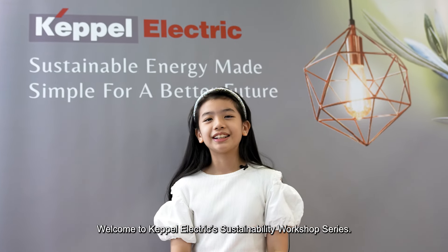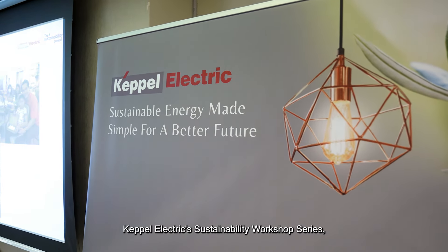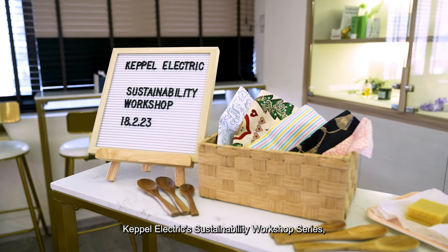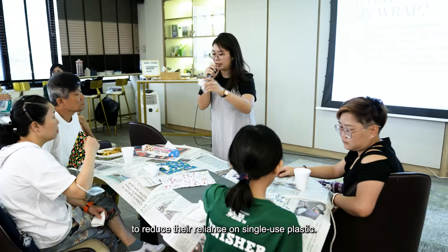Welcome to Keppel Electric's Sustainability Workshop Series. In the final installment, customers got to learn how to make reusable beeswax wrap to reduce their reliance on single-use plastic.